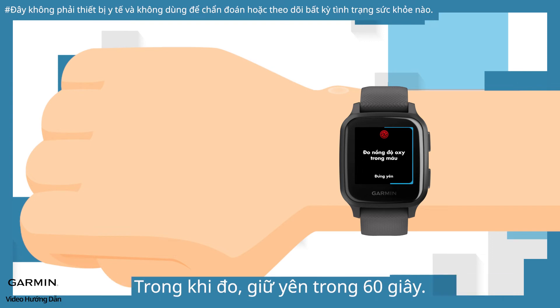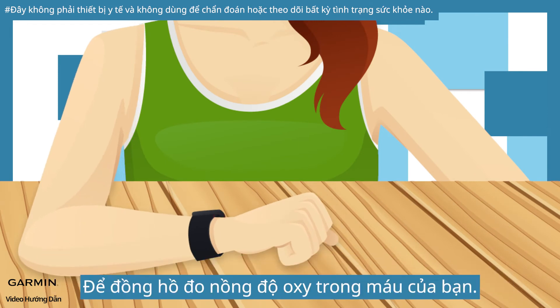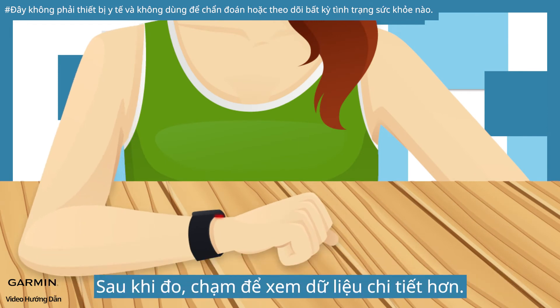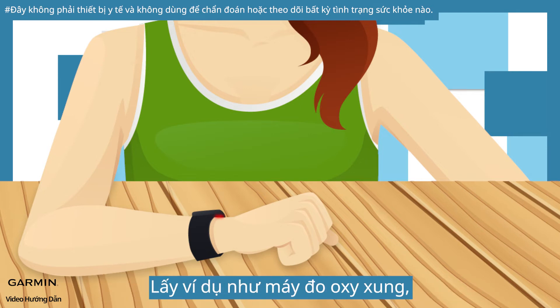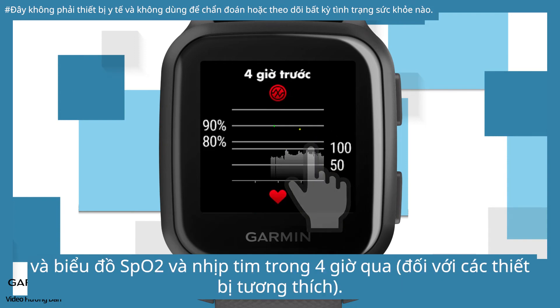During measuring, keep still for 60 seconds. Place your arm comfortably at the same height as your heart and let the watch measure your blood oxygen level. After measuring, tap to view more detailed data. For the pulse oximeter, after measuring, you can view your pulse oximeter reading and the graph of SpO2 and heart rate for the past 4 hours.